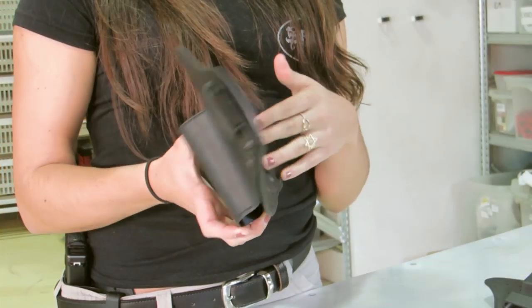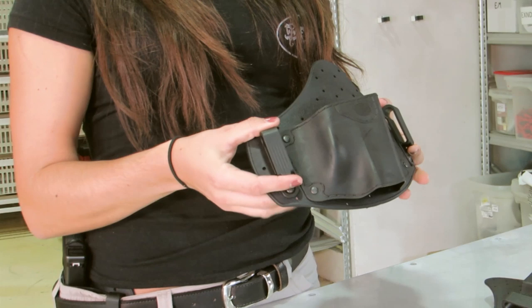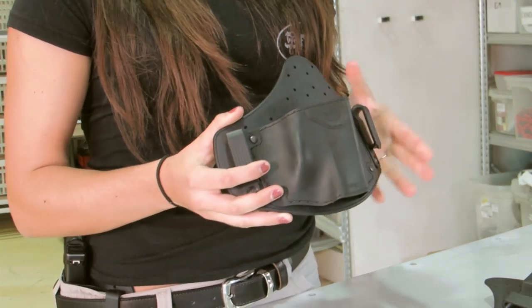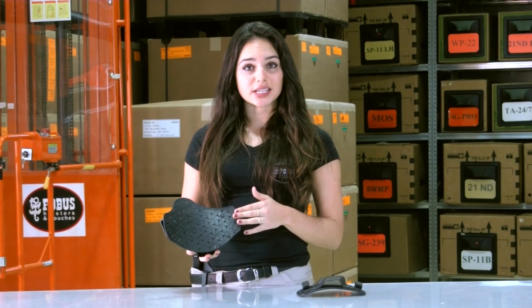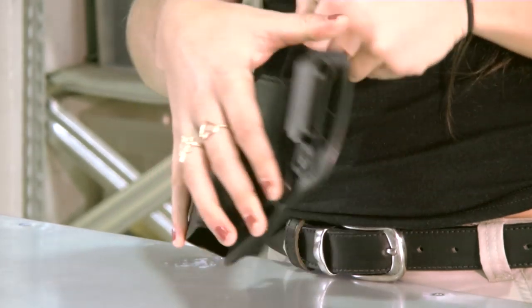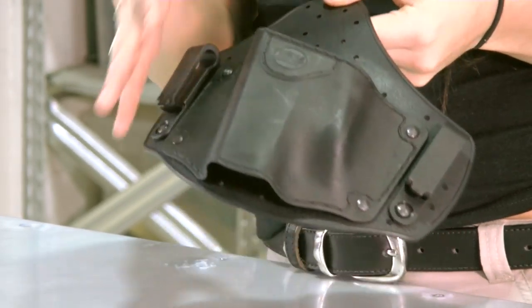These holsters, like the hybrid holsters on the market, are built from a flexible backing, a holster shell that covers the pistol, and two belt clips to position the holster at waistband height. However, the shell and holster back are totally unique. The holster backing is polymer-injected, doesn't absorb sweat, and has many ventilation openings. Also, it provides a non-slip surface on both sides, preventing movement on your waist and serving as a retention surface against the pistol.